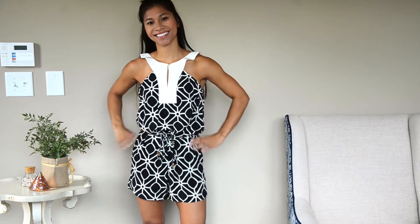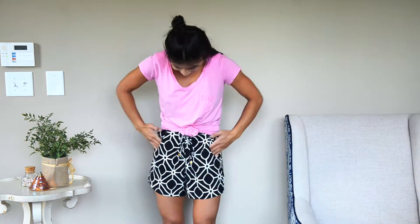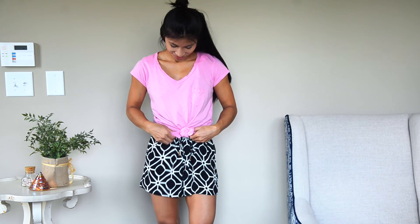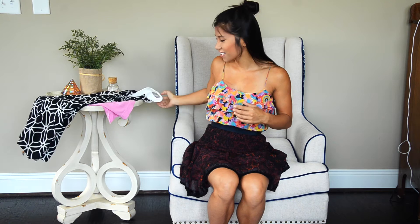And then the last thing. I have this romper — it's a really dressy romper — but I want to show you how you can tone it down. Just get a loose t-shirt and throw it over your romper. Again, you get the romper look plus another look. And honestly, it's as easy as that.